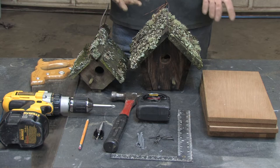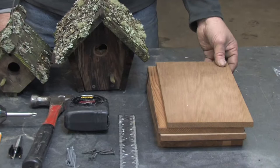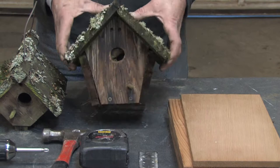Some of the things you're going to need to build a birdhouse: you're going to need the material needed to build the birdhouse. I've got several pieces of scrap cedar here. I highly recommend cedar — it deteriorates very slowly, as you can see by these older birdhouses I have here for demonstration. These are about 16 to 18 years old and they don't have any type of sealant or coating on them, no paint — it's just natural cedar.